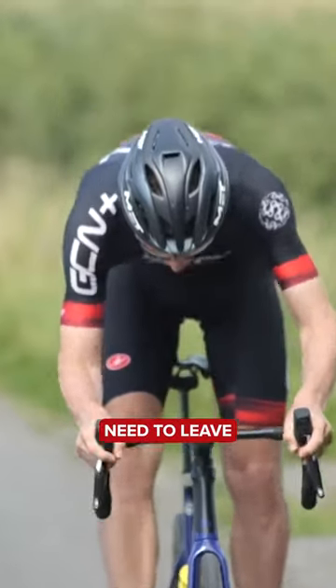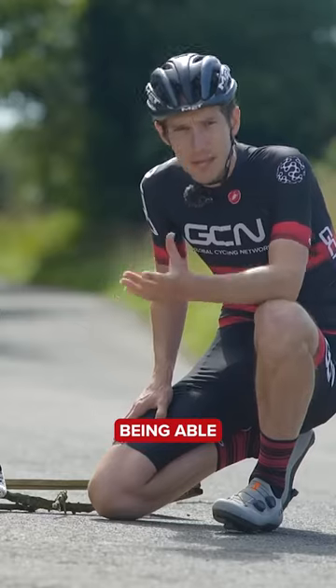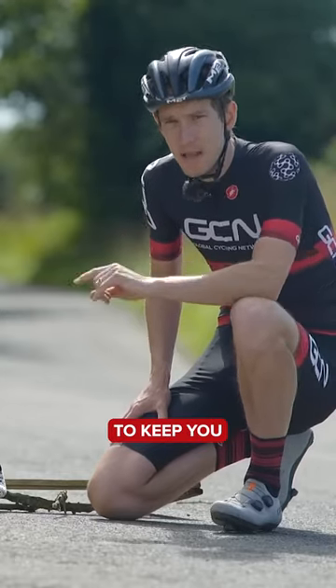When do we need to leave the ground completely? Why do cyclists need to bunny hop at all? Being able to bunny hop helps to keep you in control.